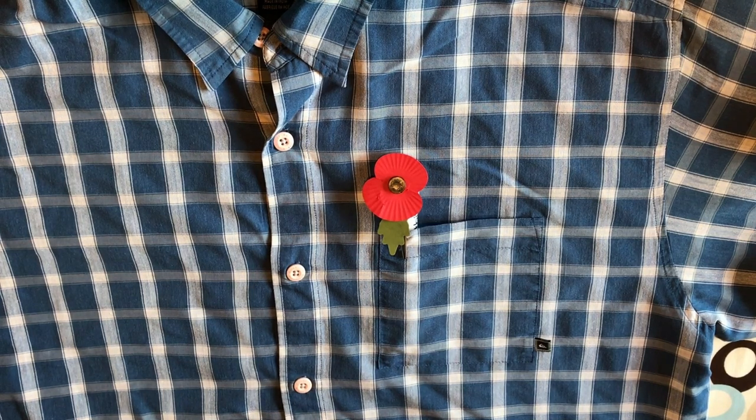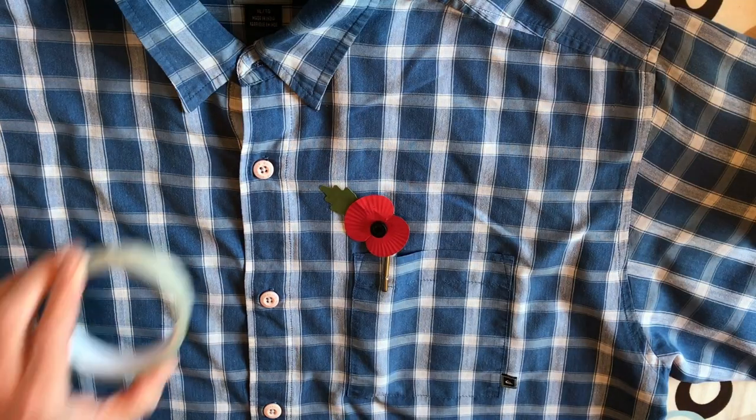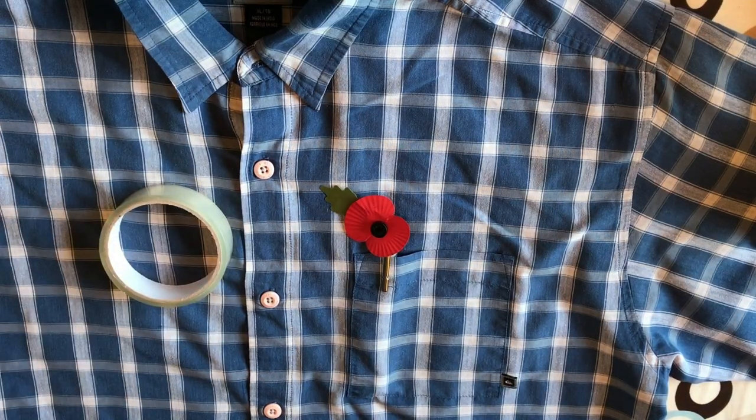In a moment of genius — I don't think I'm overstating this — I thought of a good way to attach a poppy to a shirt or jacket. Before, I've always used a pin, and sometimes the pin sticks in you, or a safety pin, and generally it just falls out anyway. All you need is some sellotape and a pen and a poppy, obviously.